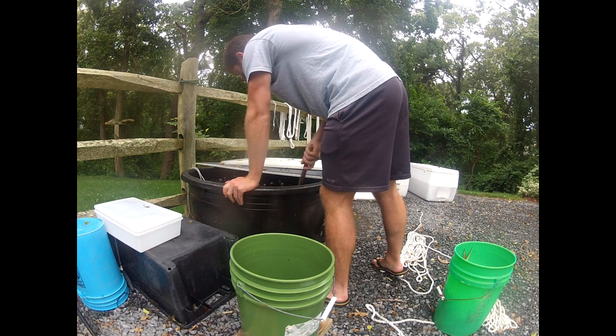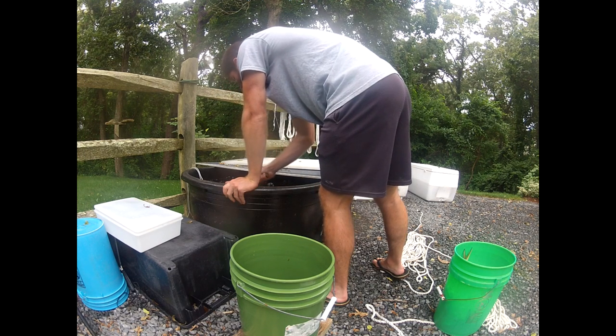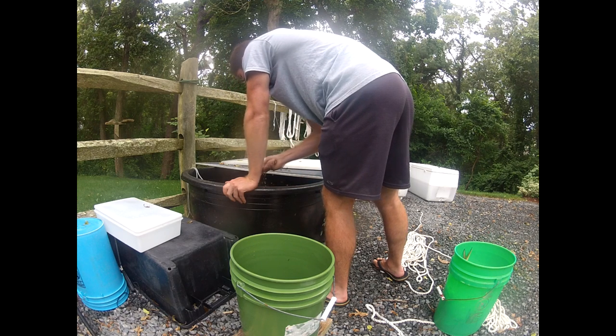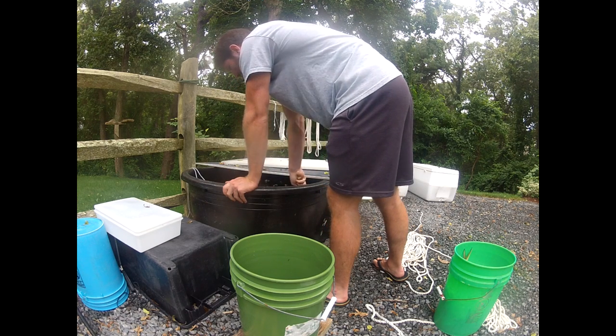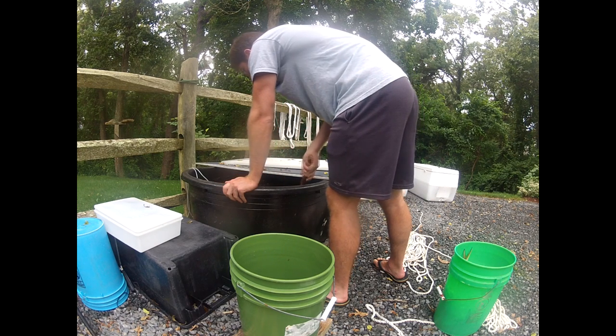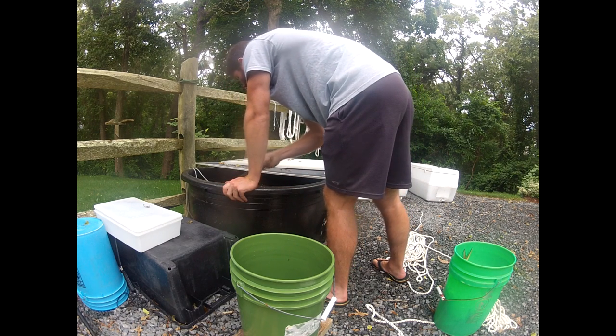That way, I always have some ready to go. And it's pretty simple. You'll see that big black tank right there — it holds about 75 gallons of fresh water. And there are two aerators that run 24/7. You can pick these up from Walmart for about $10 a piece.